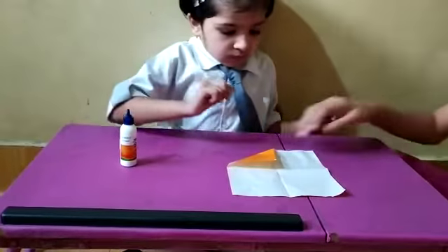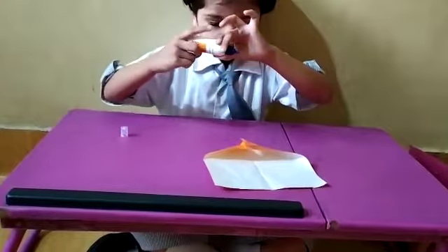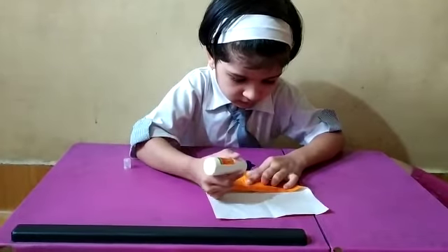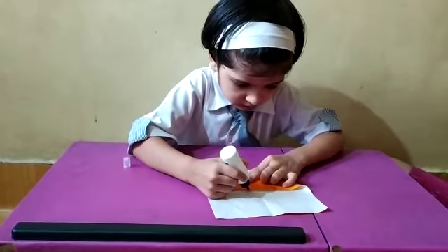Press it properly. Now Kimaya is folding. Okay, now Kimaya is folding the first part. Okay, very good. Now Kimaya, stick some glue. Yes, very nice baby. Enough. Enough. Okay.